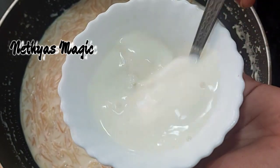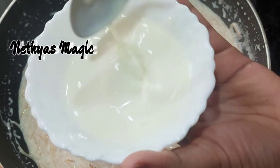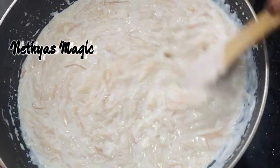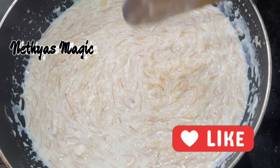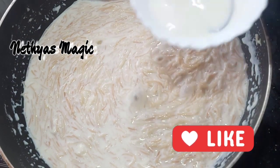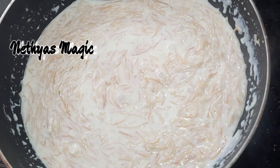Now we will use the milk made. Let's mix it in a little bit and combine everything together. Mix it in a little bit until well incorporated.